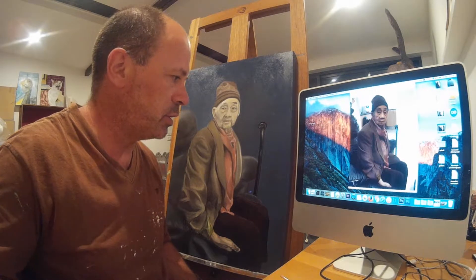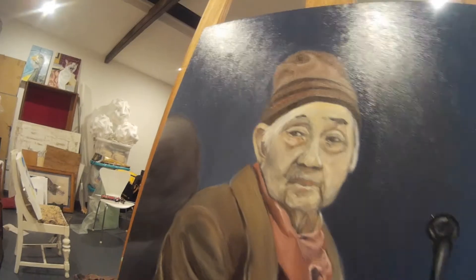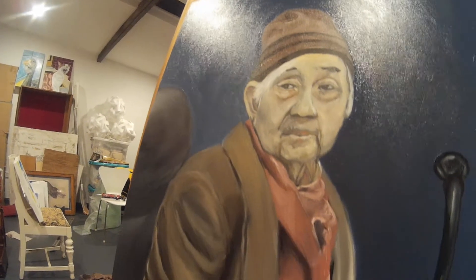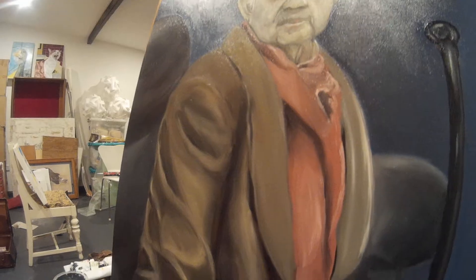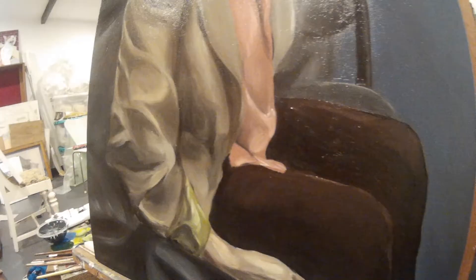That's it for me. Hopefully you've enjoyed this video. Now here's the painting — I will give you a closer look at it just so you can see what it actually looks like. And there you go — that's our completed portrait.